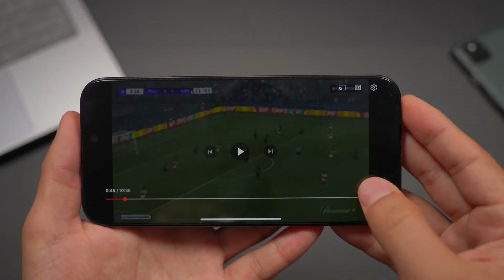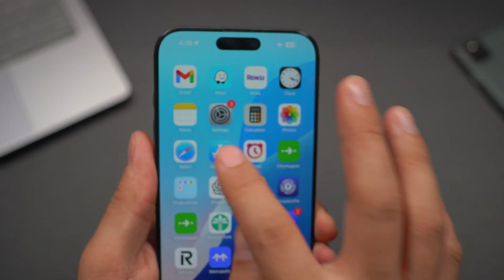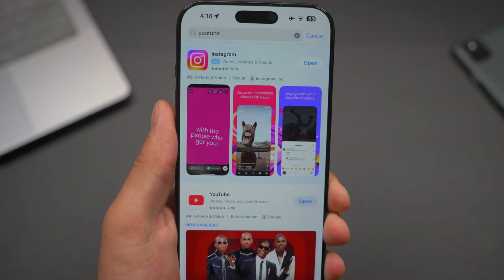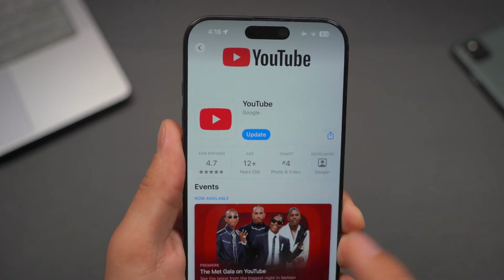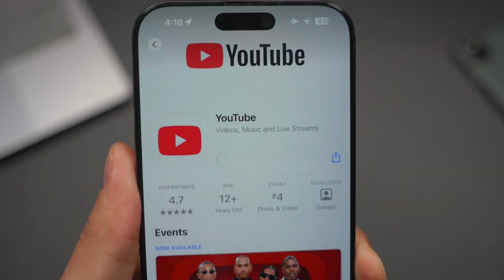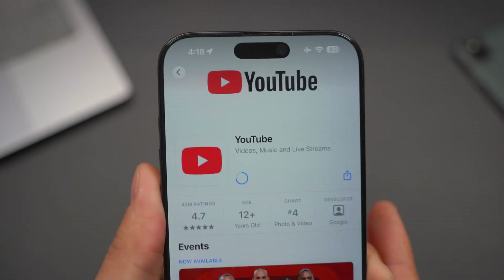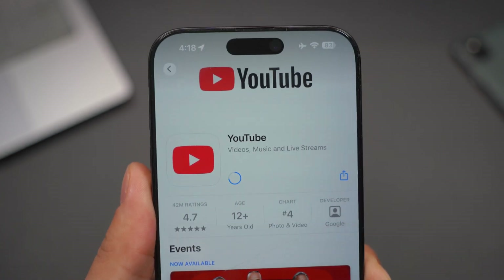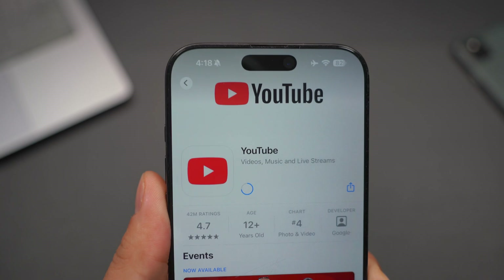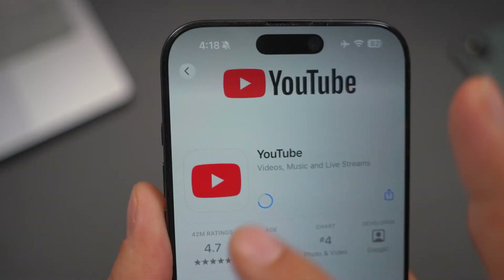First and foremost, what you need to do — and you do need to have internet connection for this first step — is go ahead and open up your App Store and then go to YouTube. Make sure you download the latest version of YouTube. If there is an update button, go ahead and click on that so it starts updating the application. You have to have the latest version for this to work, because if you have an older version, this method might not work.